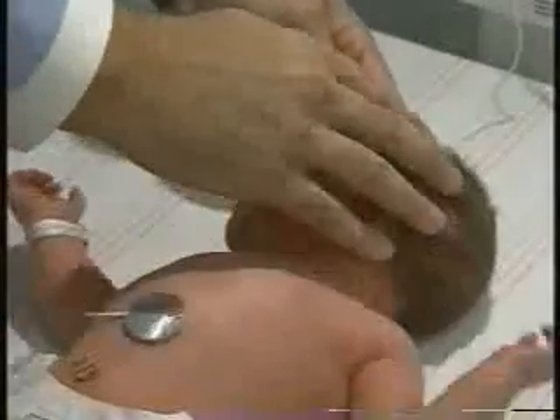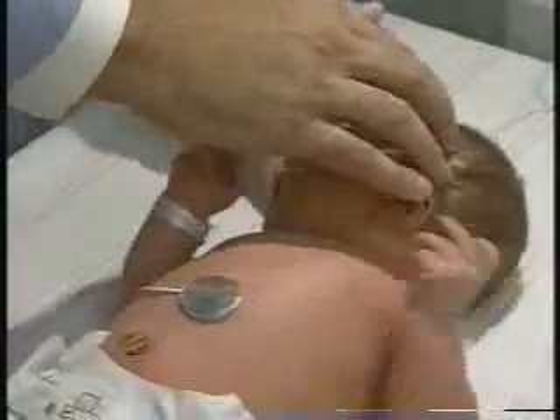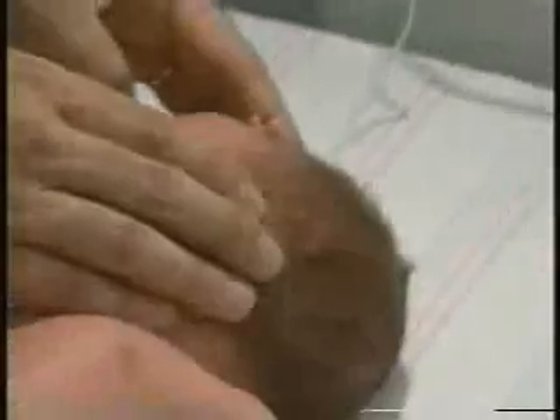We're also going to feel her sutures to see if they're either widely split or overriding, but hers feel nice and normal. We're also going to assess her fontanelles. The anterior fontanelle is about a centimeter and a half by a centimeter and a half and is pretty flat.